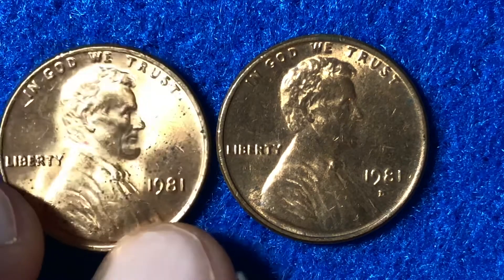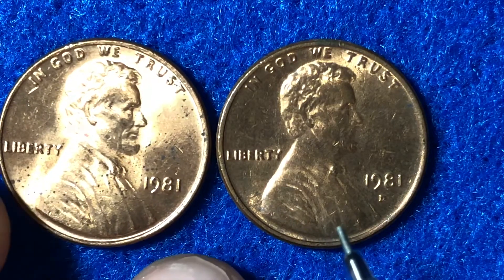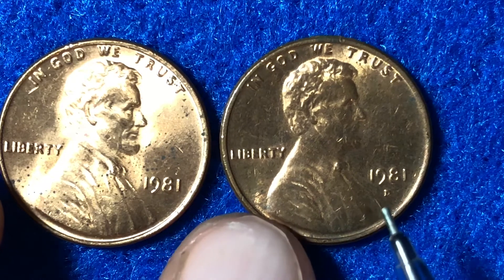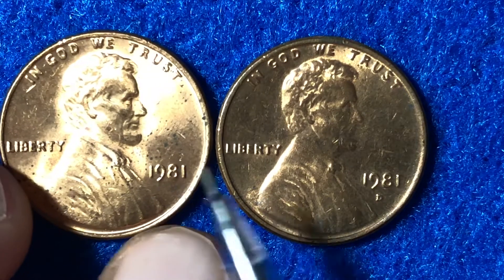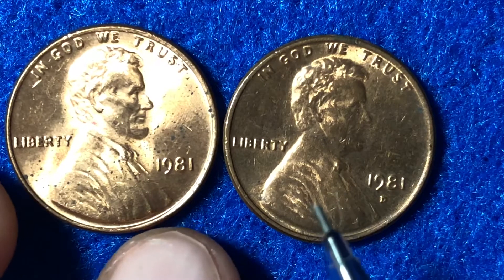So worth some money if you're looking to sell them on eBay. However, certainly not worth getting graded unless you think you can get above a PF67 grade — and that's highly unlikely unless you have one of the most perfect coins ever struck in front of you.